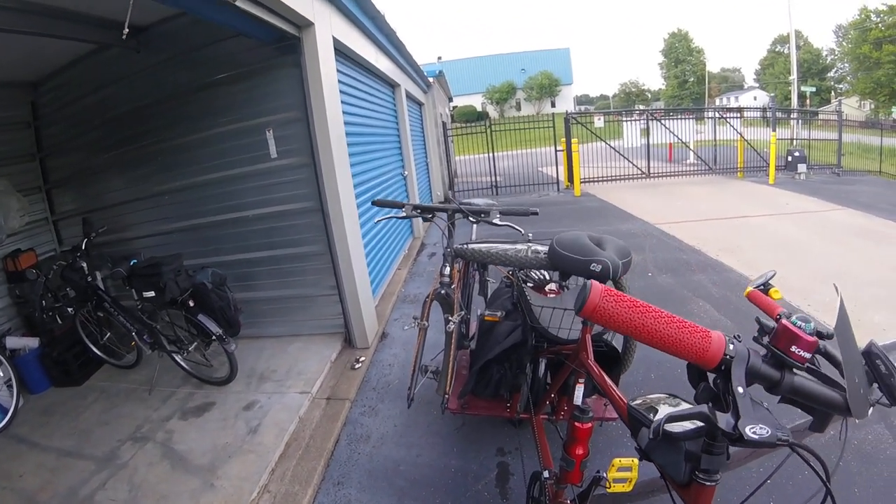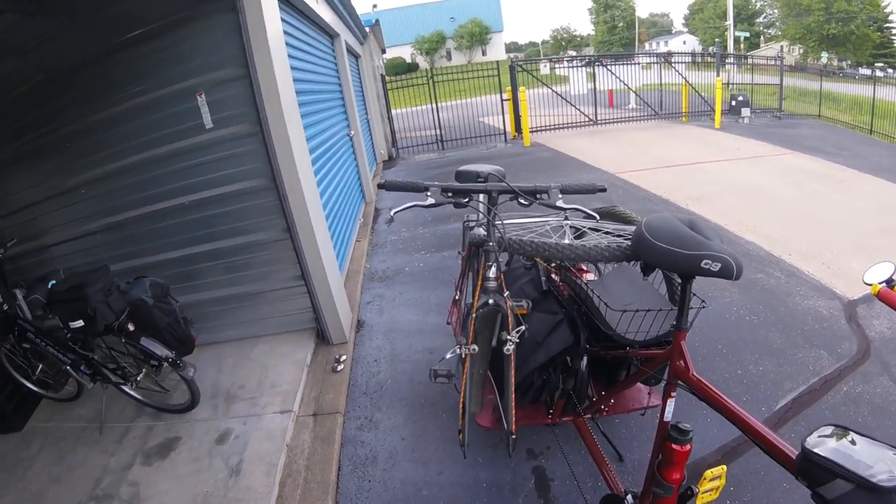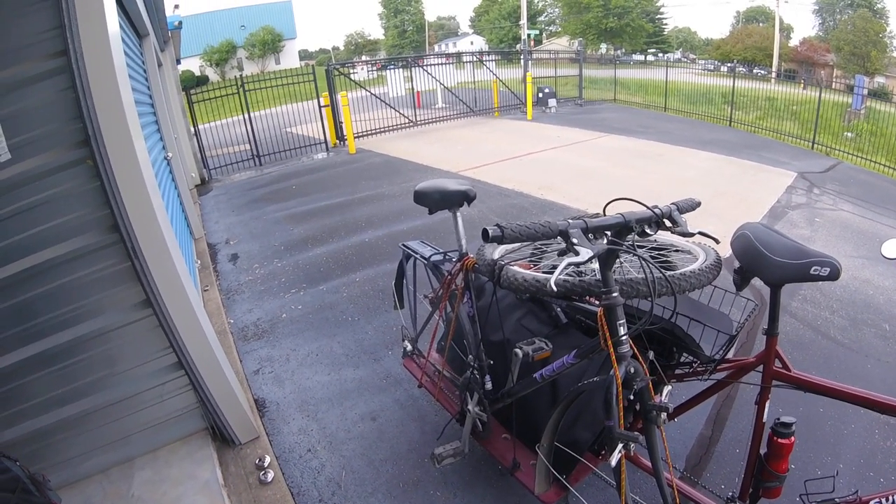I just wanted to make a quick video showing that you can haul a lot of stuff on the Big Dummy. I mean, I brought a whole other bike home. It's an 18 inch frame, so it's not a huge bike, but it's still a bike.